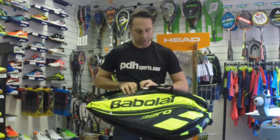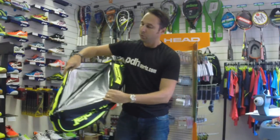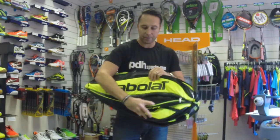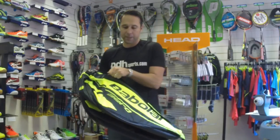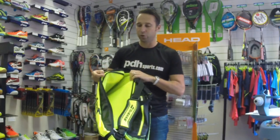In terms of pockets, you've got a side pocket which is climate controlled for your rackets, and an accessories pocket on the side. On the other side, there's another side pocket for your rackets.